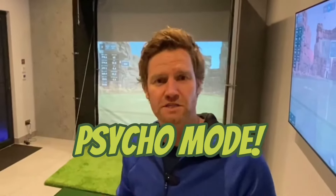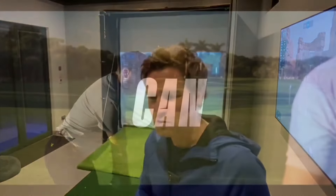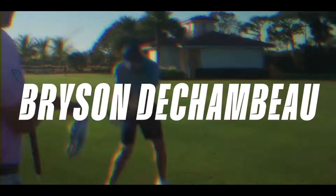Dave here, welcome to the Geordie Golfer. Today's going to be an exciting video. We are going to do something completely different to the speed training than the last one. This speed training, in summary, is Bryson DeChambeau Psycho Mode. It's crazy. I have got to give full credit to Rick Shields' video where he goes to see Bryson DeChambeau, who shows him this speed training. And it's just incredible.